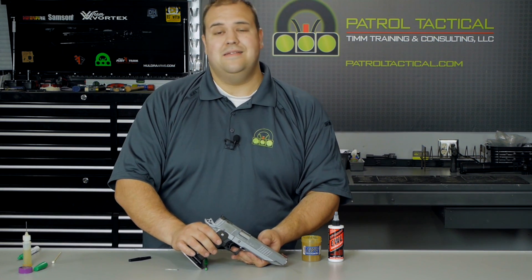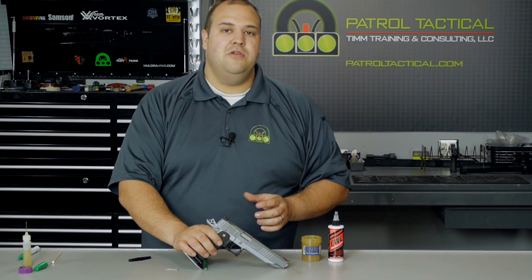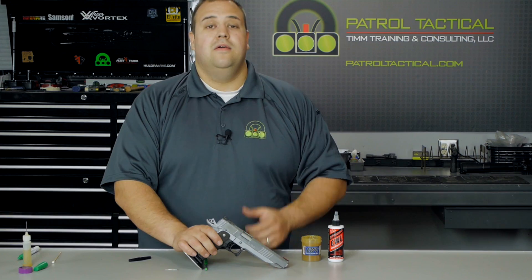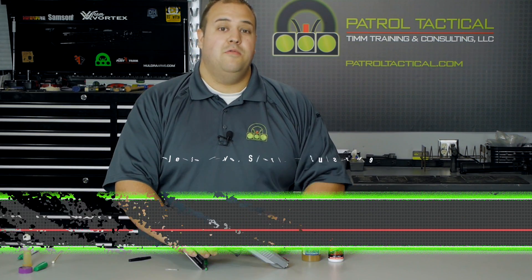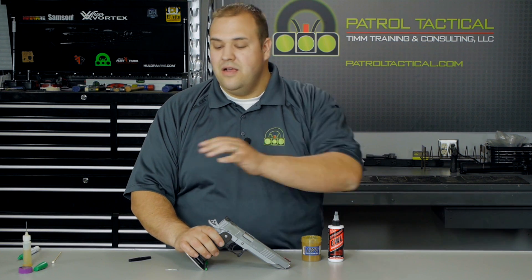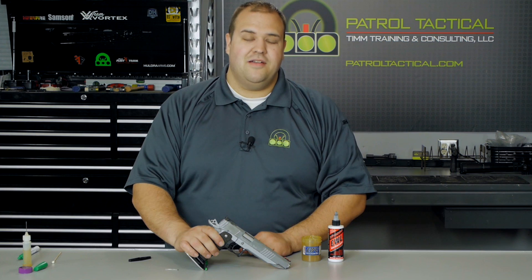If you like what you saw, please like, share, and subscribe. We would love to see you involved with our community. If you have any suggestions or feedback, please let us know. Check us out on Facebook at facebook.com/patrolTactical, leave some comments below. Whenever you shoot, make sure you shoot safe. Whenever you're working on firearms, make sure you're doing so safely — no ammunition or magazines around. Stay safe. Thank you so much for watching and have a great day.